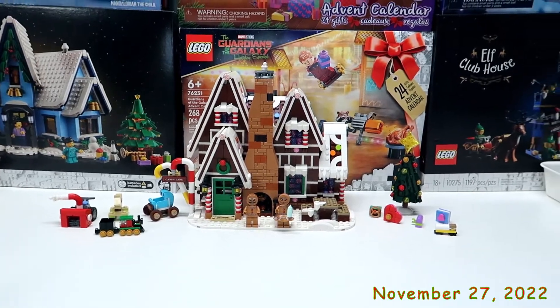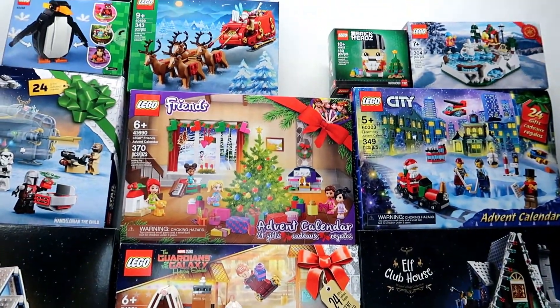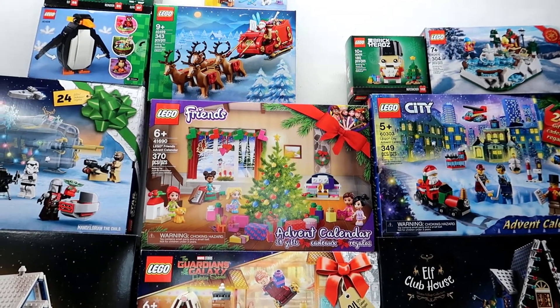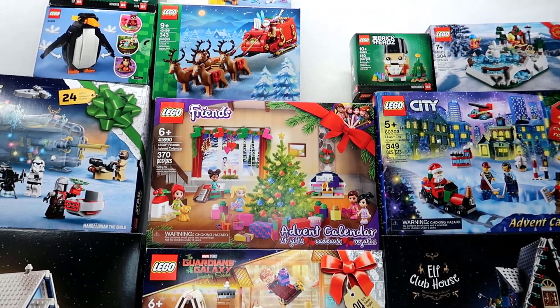I think we're gonna come up here to our tower and build the nutcracker brick head. Then after that we'll work on the elf clubhouse. You guys should come join us.